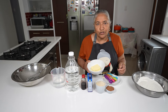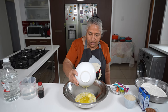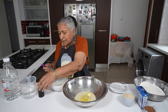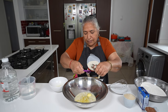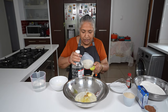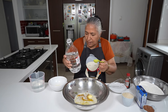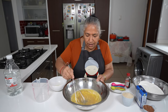Firstly I'm going to melt my butter. I've melted my butter and I'm adding it to my dish. To the melted butter I'm going to add in my vanilla essence, which is 10ml. Thereafter I'm adding in my 15ml of vinegar, and now my 2 cups of water. I'll give this a nice mix.